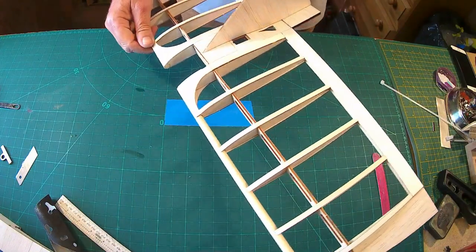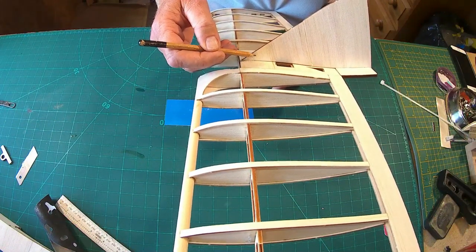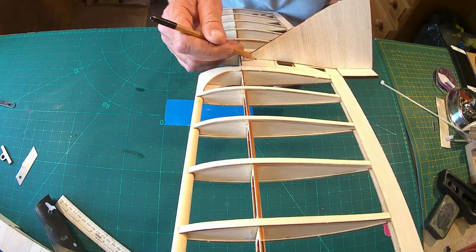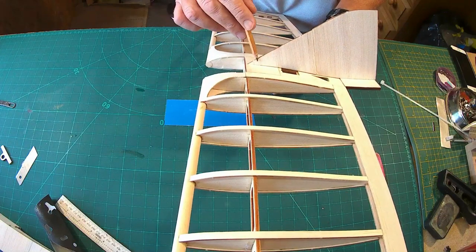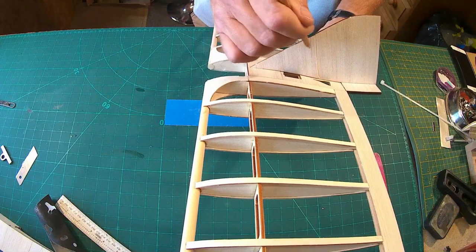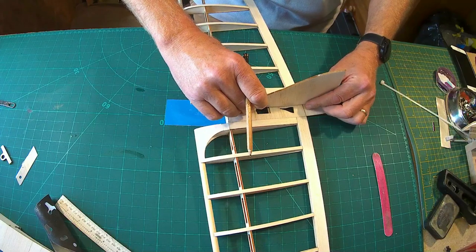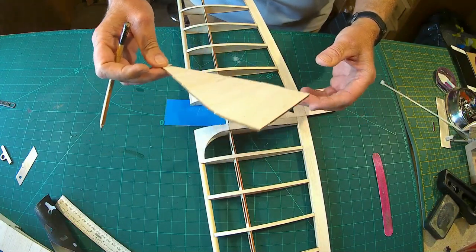So that's the fin dropped into the slot — in the front two slots and at the back. Be very careful; this is quite a weak area here so just be careful when you're putting the fin in. I'm not gluing it in at the moment — I want to get a nice rounded edge and cover this first before I fix it to the plane. Anyway, that's what it looks like — put that away somewhere safe.